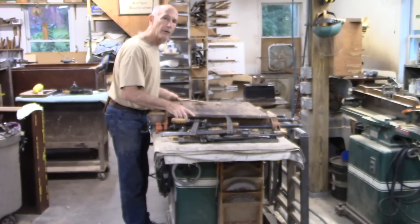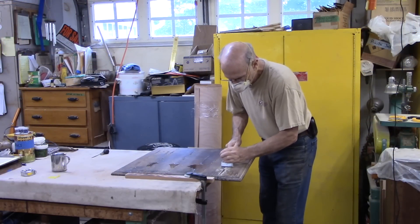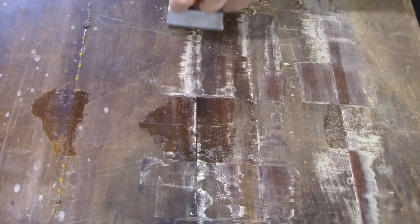This came out really well, especially considering the kind of frantic glue-up yesterday.